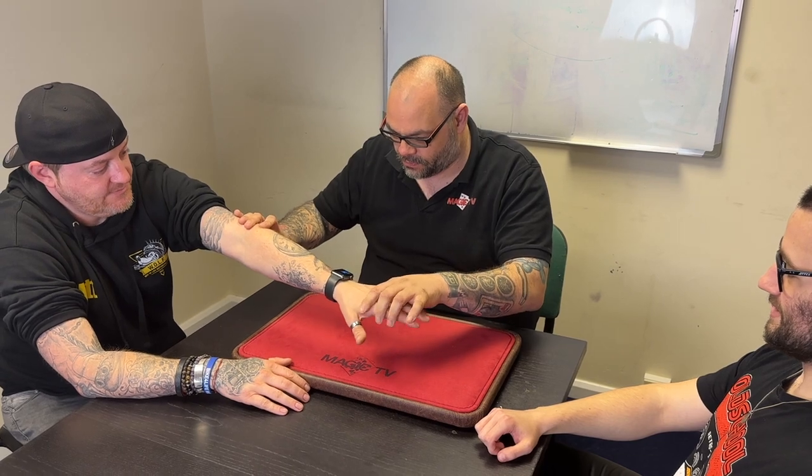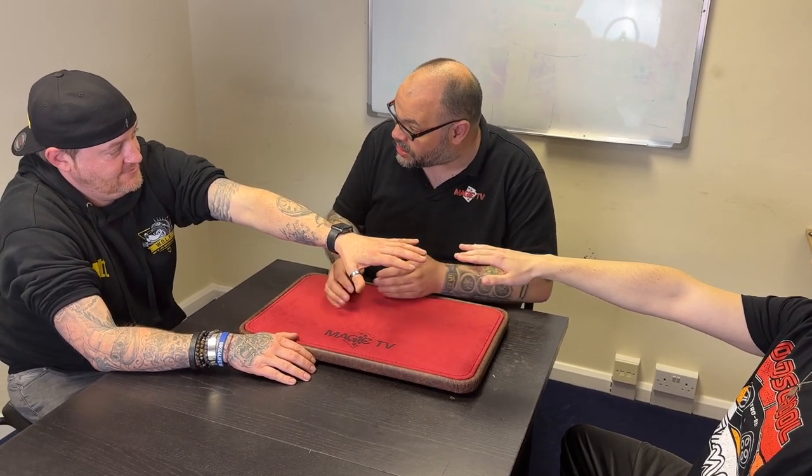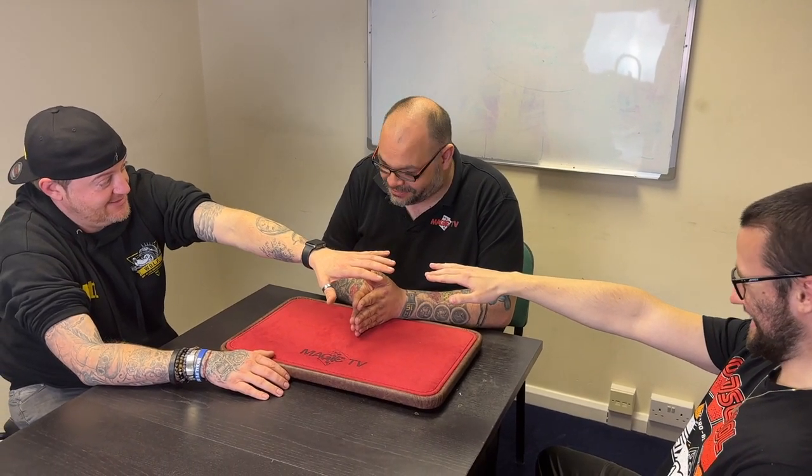Craig sets up the PK touches routine. He asks Matt to hold out his hand and close his eyes, though Matt is hesitant to trust Craig. Craig instructs him not to say anything until told to open his eyes. Matt, with eyes closed, has no idea what's happening.